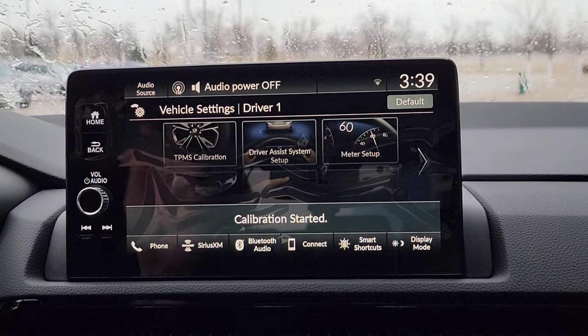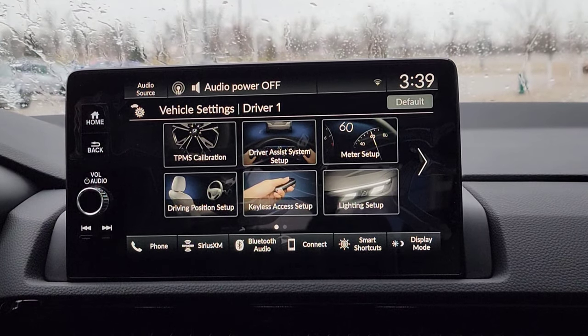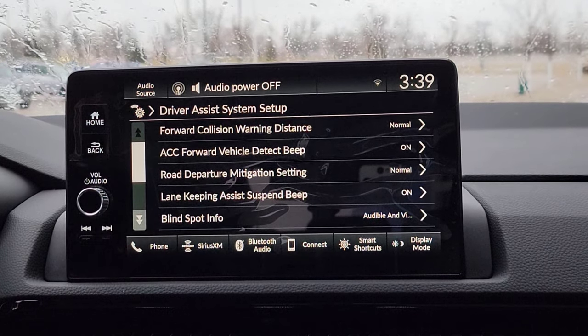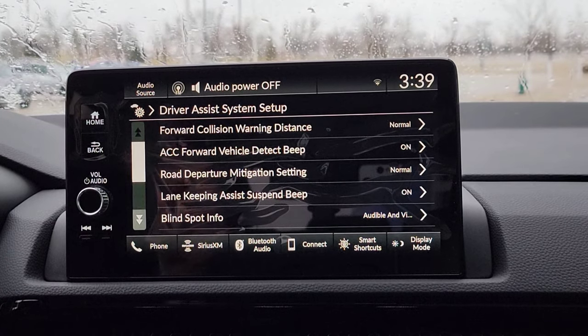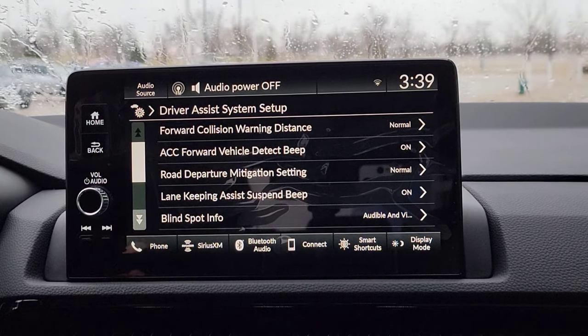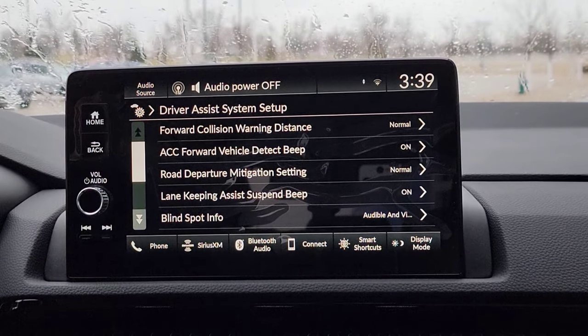I do have a video that goes more in-depth on your tire pressure system. Check that out. Now, next one right up here is going to be the driver's assist system setup. This is where you're going to customize all of your Honda Sensing features. A great thing about this is as we're going through this stuff, it'll give you a little summary when you hit an option, so you don't have to memorize this stuff. And off to the side it's going to show you what you have selected as well. So that's kind of nice.